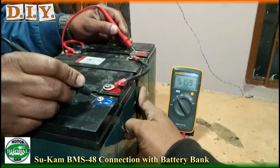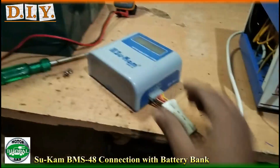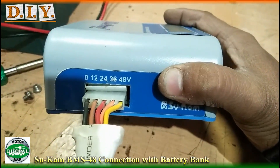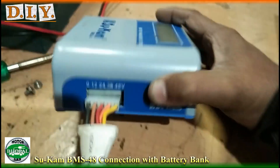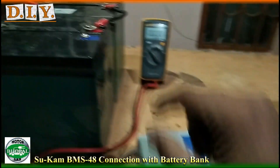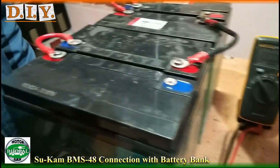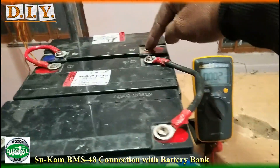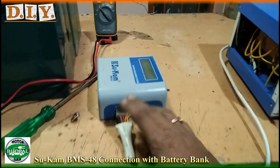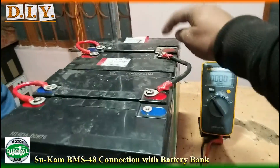We will connect the BMS and then charge the battery. This is the BMS and you can see it has tap points at zero volts, 12 volts, 24 volts, 36 volts, and 48 volts. This line is minus — we put it here. Then comparatively we connect 12 volts, 24 volts, 36 volts, and 48 volts. The yellow wire will be the last one at 48 volts.